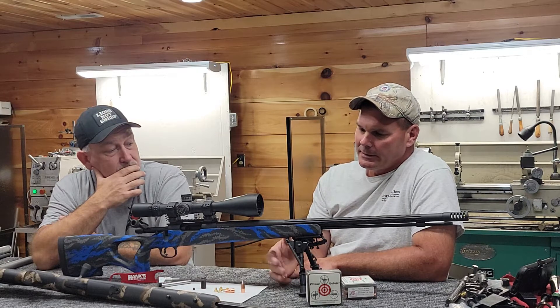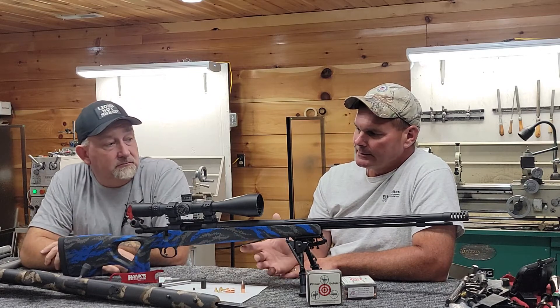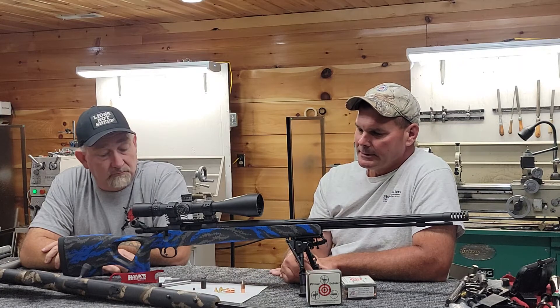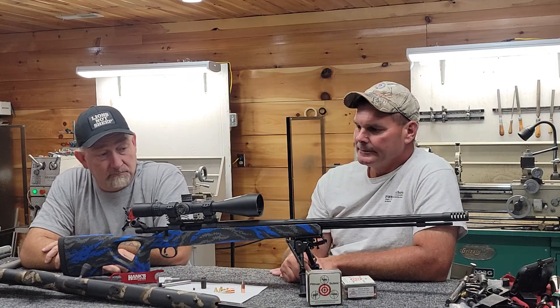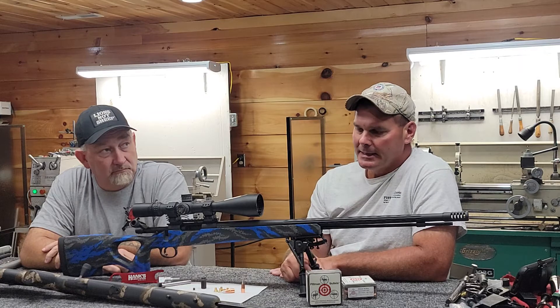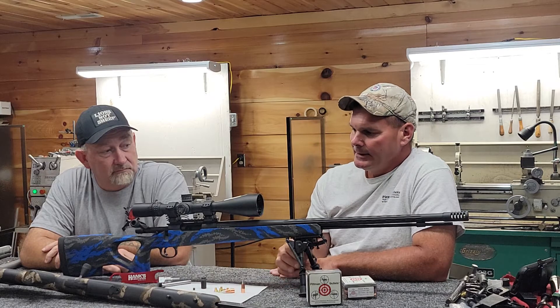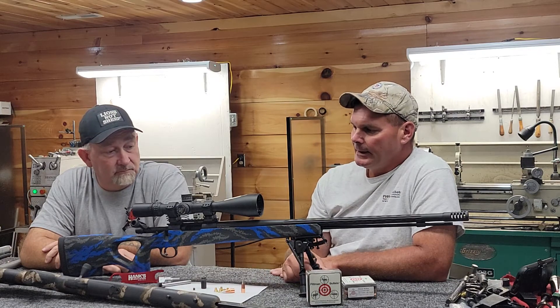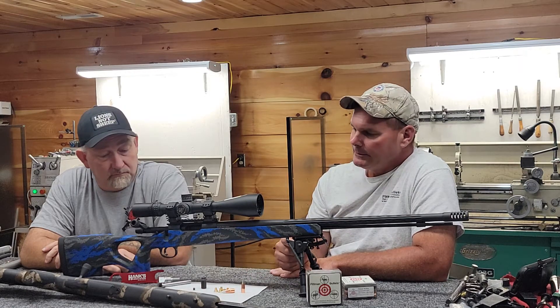These rifles are definitely capable of delivering that energy with Blackhorn 209 at that distance. With smokeless powder and a higher muzzle velocity, you'd be able to deliver more energy even further out. Not necessarily saying we endorse shooting at a particular distance or further — when you're hunting, you try to get as close to the animals as you can, that's part of the hunt. But these rifles will definitely reach out when the situation arises, if you have the shooting skills and you've made the shots before on paper.